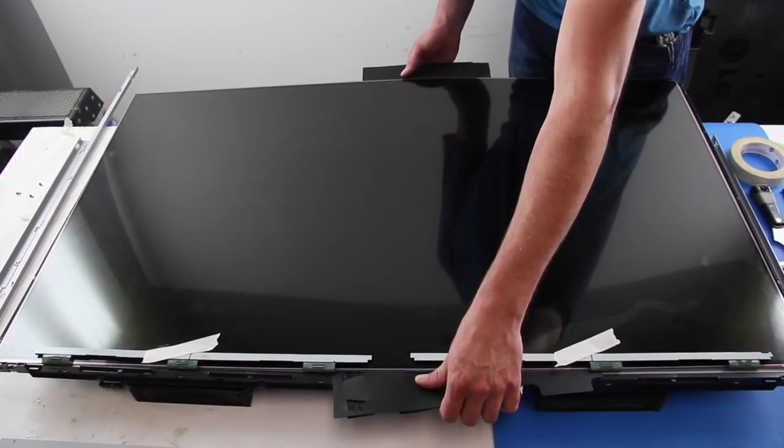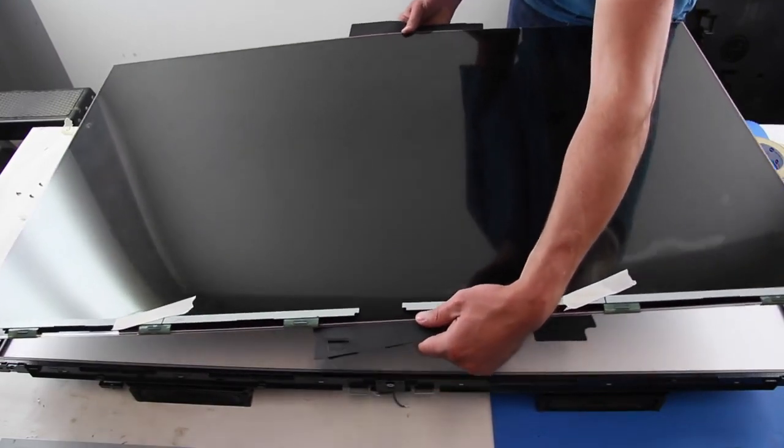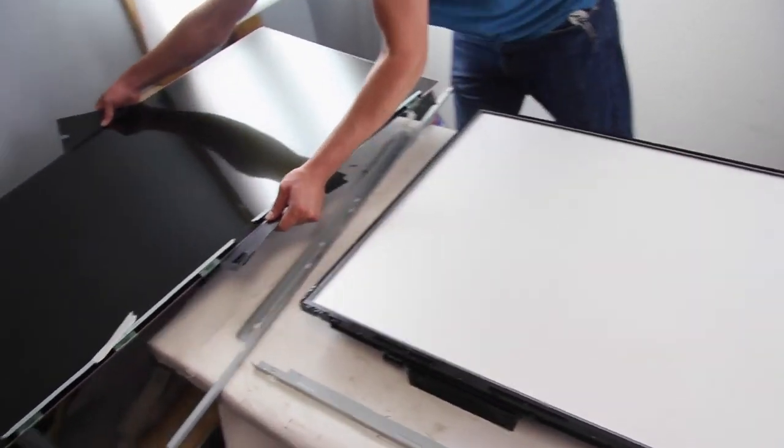If you do not have thin plastic sheets, you can try using a few sheets of printer paper on each side of the panel to lift and remove it. Lift it away from the TV and set it aside on a non-abrasive surface.